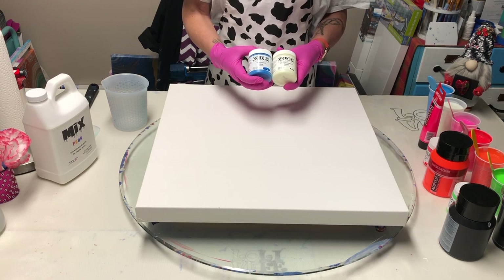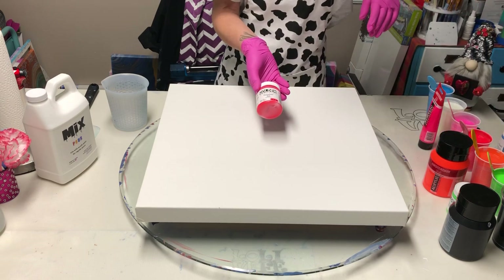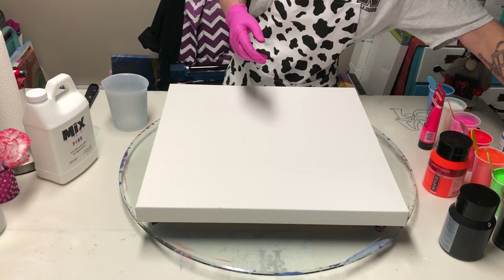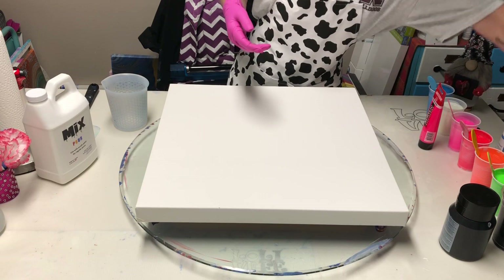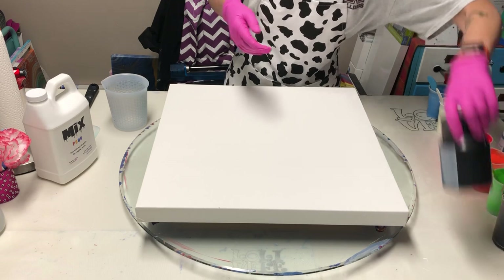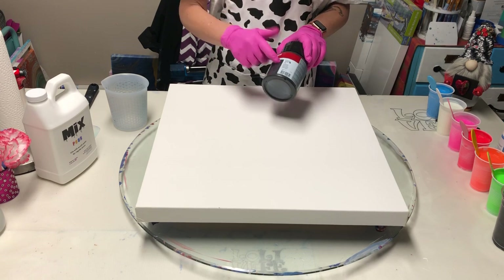I'm using the golden fluorescent blue and the phosphorescent green, and I'm using the fluorescent red and the fluorescent green, and I'm using Amsterdam Reflex Orange and Amsterdam's Reflex Rose. And for once in my life, I'm not using any gold or any white. I'm using my Oxide Black.